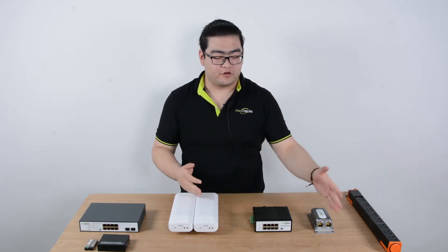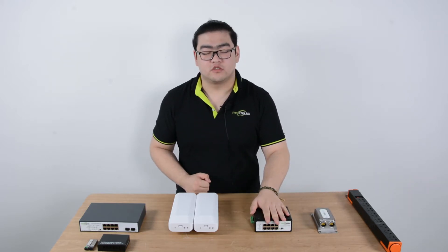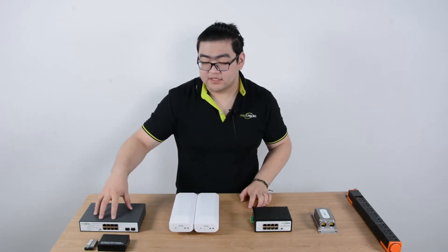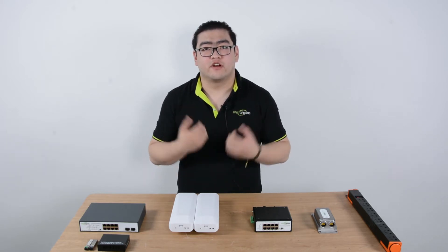As you can see, there are four groups of devices in front of me. This is a PoE extender, this is a PoE powered switch, these are a wireless network bridge, and this is a fiber optic link. These four are ways to extend our PoE transmissions over 100 meters.